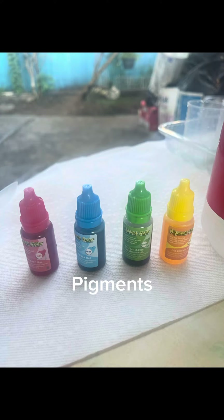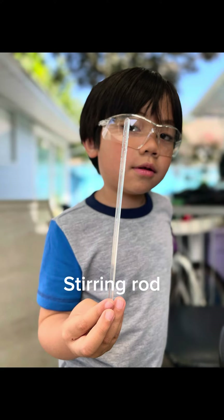This is the things that we need: baking soda, pigments, vinegar, a sealing rod.